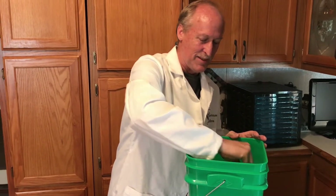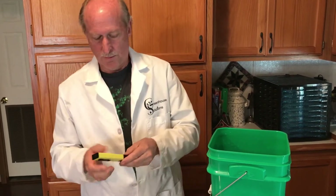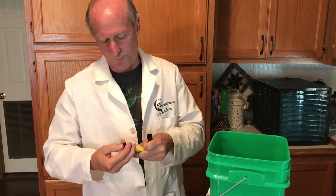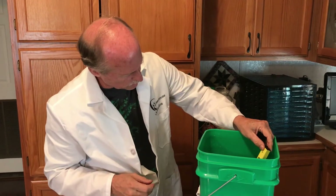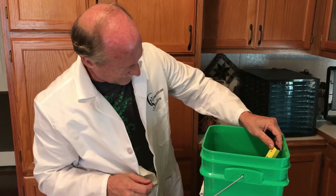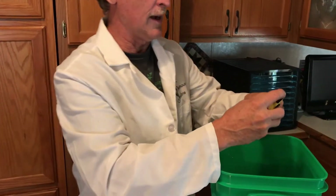Now retest. The nutrients will bring the pH down a little bit, which is what we want — we're shooting for 6.2 to 6.5 in a perfect world. And it is 6.2, which is great. The nutrients brought it right down into our target range.